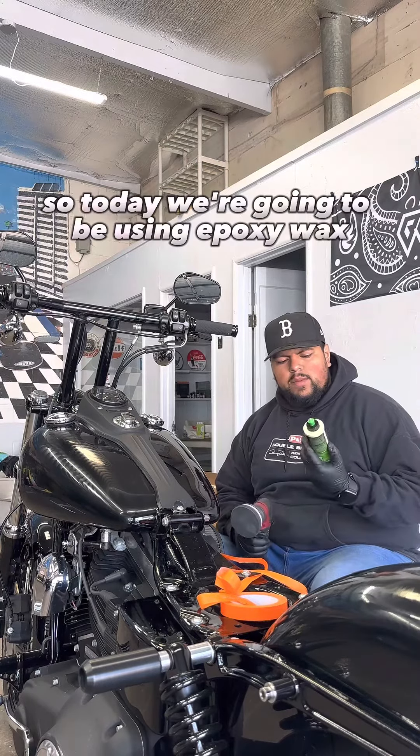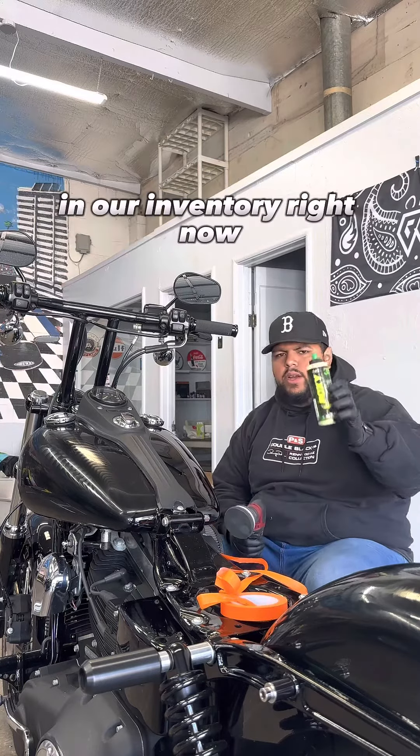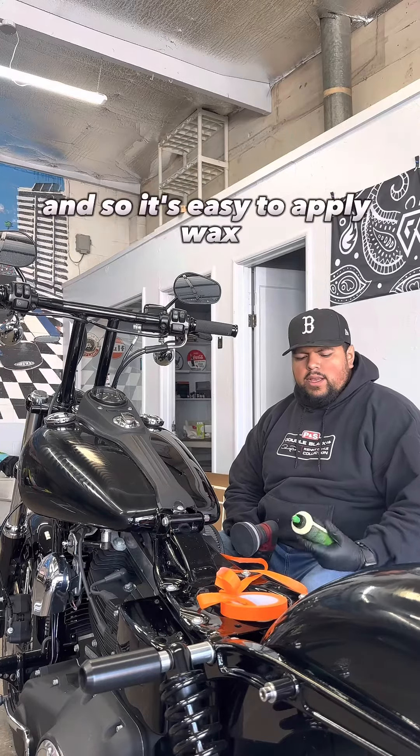Hey everybody, how's it going? So today we're going to be using Poxi Wax. This is a brand new wax that we have in store in our inventory right now. We recently got five of 3D's best selling products. My name is Fabian from Bay Area Car Care Products and we're going to be showcasing Poxi.